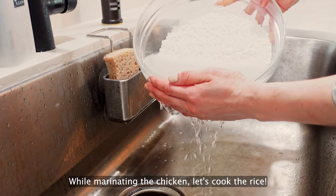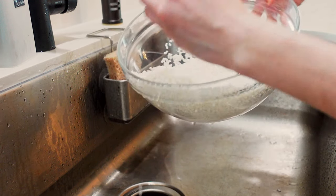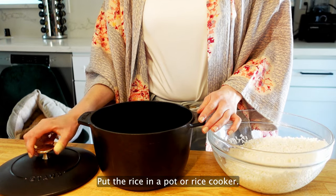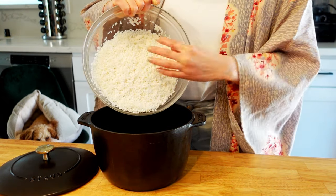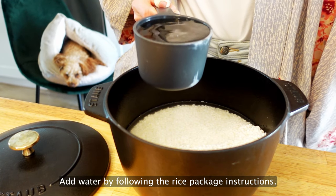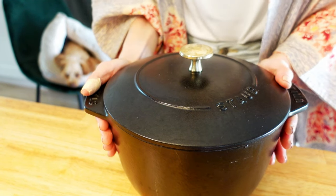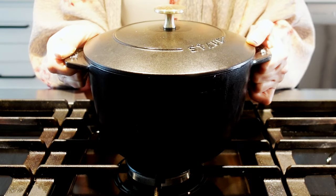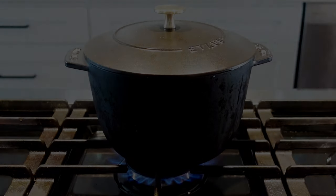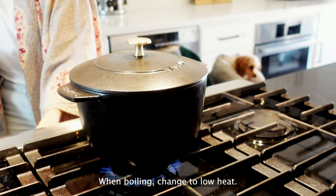While marinating the chicken, let's cook the rice. Drain the water from the rice completely. Put the rice in a pot or rice cooker. Add water by following the rice package instructions. Cook over high heat until it comes to a boil. When boiling, change to low heat.